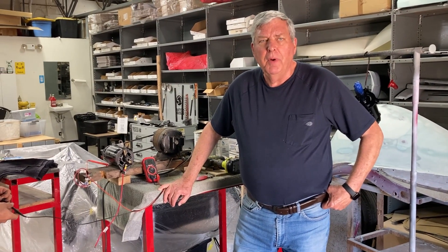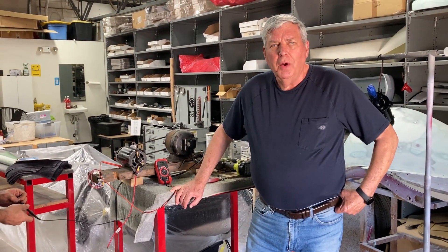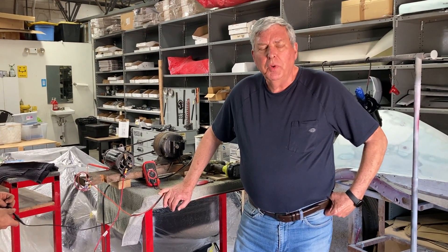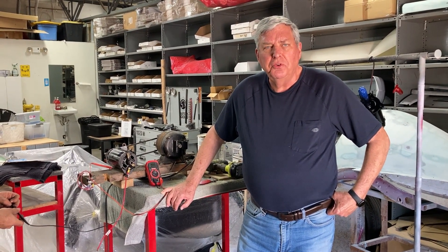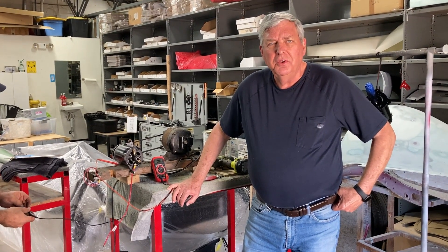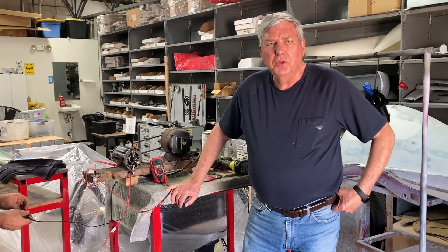Hi, Doug Pelton from The Frame Up. Every once in a while we get asked the question: how do I test my generator? So we've got one in the shop that we need to do just that, and we're going to go through a short sequence to illustrate how you can do it on your own.